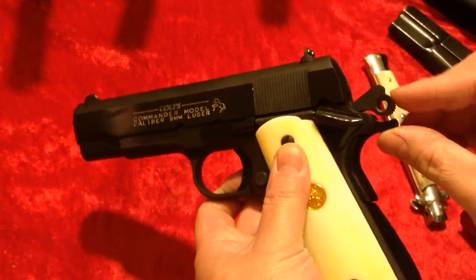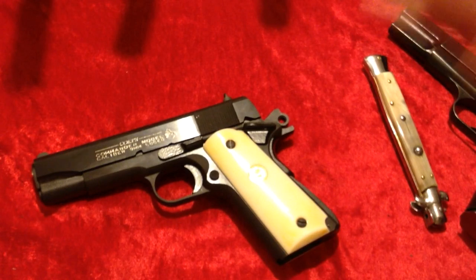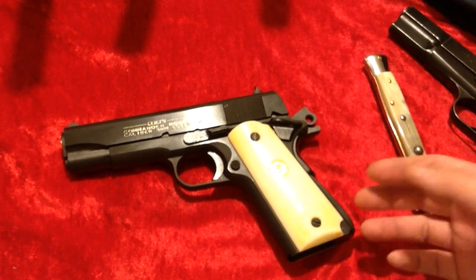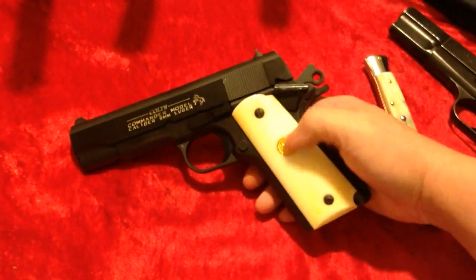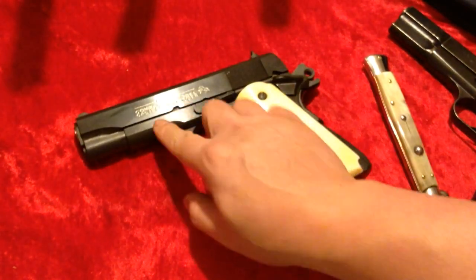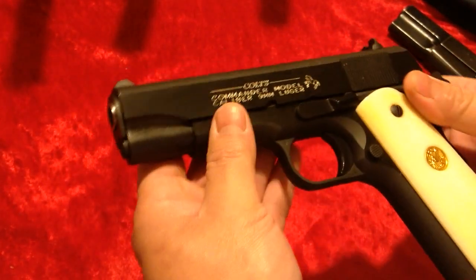Of course it's a Commander — you get the hammer and everything. One cool thing about this is it's all plain Jane: no high-rise beavertail or anything fancy, just a throwback configuration. I've always liked this style of 1911. It's a little difficult to find one like this in this configuration in nine. Colt now has the lightweight Commander in nine with the alloy frame, but this one does not have that or all the bells and whistles — I like them like this, nothing like a true old-school one.